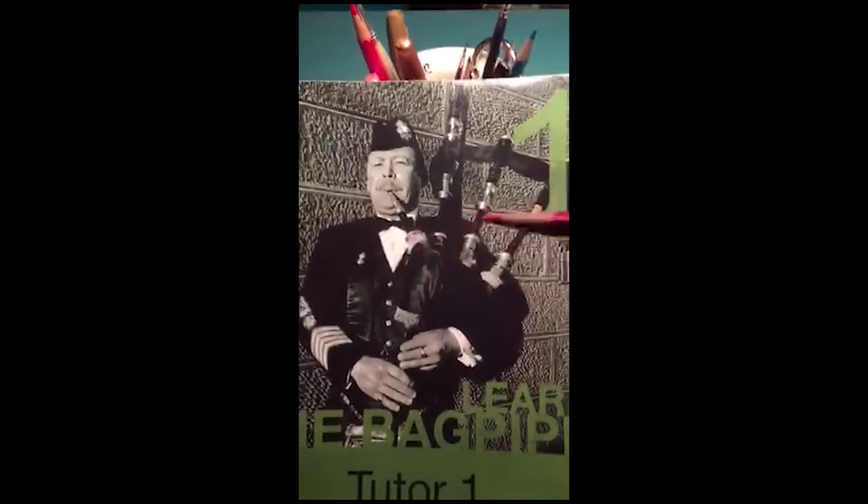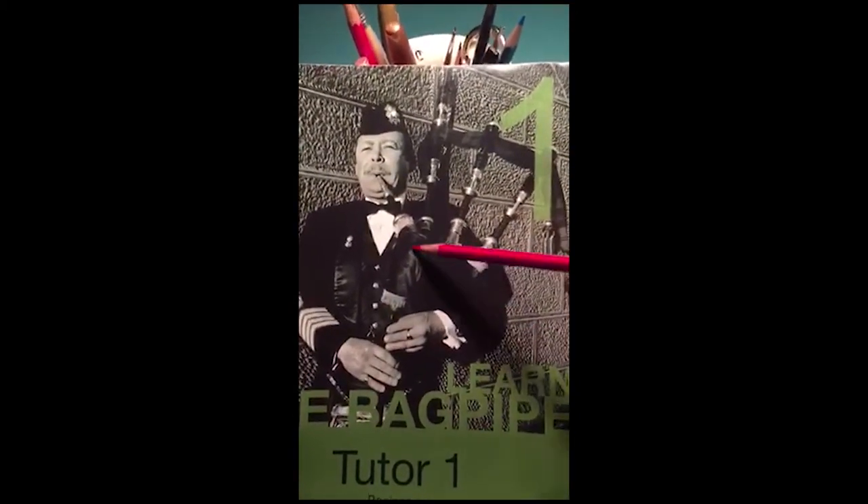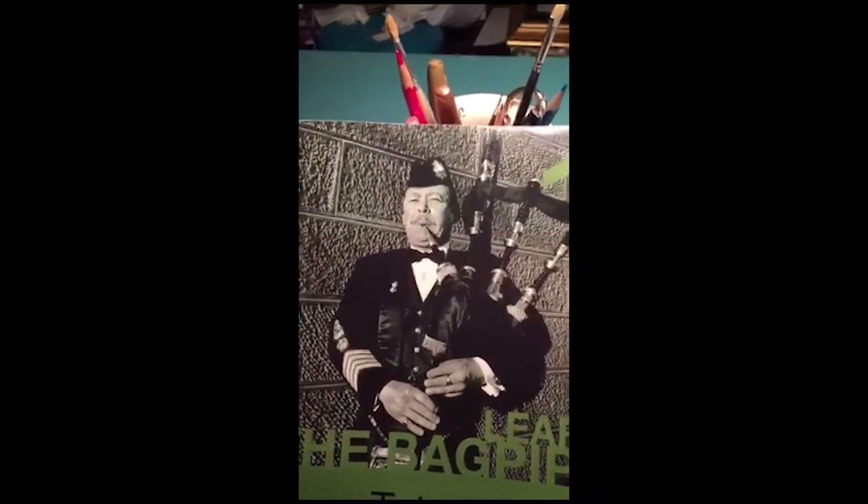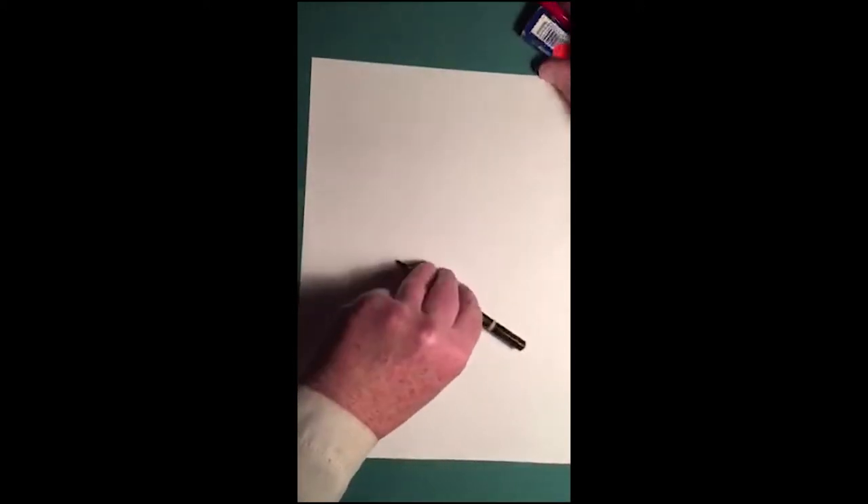I've got my paper and this is where I draw. Let's have another look at the bagpipe player and his bagpipes — we need to know the different parts before we can draw them. Today we're going to be drawing the seven main parts of the bagpipes: the bag, the mouthpiece, the chanter, the three drones, and the cord. I have my paper, pencil, eraser, and a reference guide to remind us what the bagpipes look like.